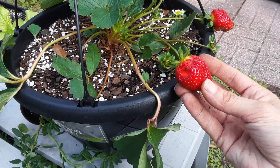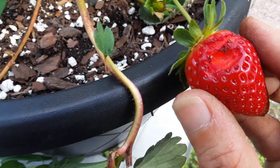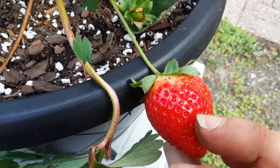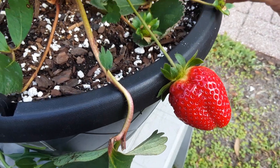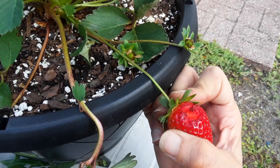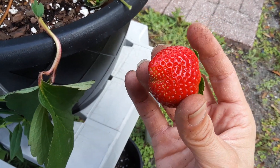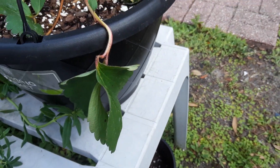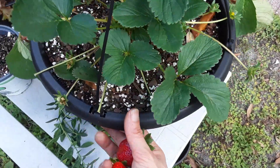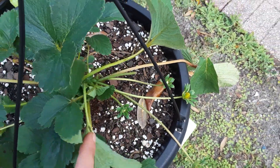If you don't pick strawberries right away, the birds and squirrels get to them. This was a beautiful strawberry yesterday. I'm going to cut out the damaged part and eat the good side - I'm not wasting that. These bugs try to eat your garden up but things are salvageable - you just got to pay attention to what's going on. We have a lot more strawberries here so I can't wait for that.